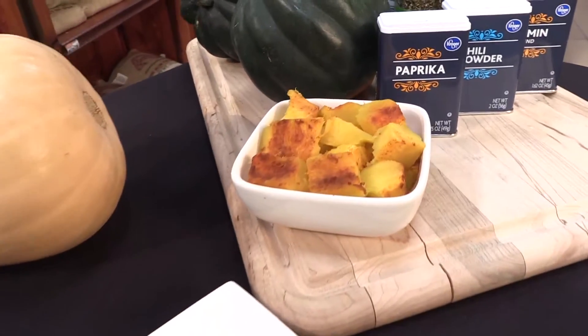Then it's ready to go. You can eat it right in the shell, or you can cube it by scoring that, and it'll look like this once you've peeled off the layer. That looks great. Would you like to try some? Actually, I would like to try some — thanks for asking, I thought you'd never ask. This is really good! So you guys, come on down to King Soopers and get your acorn squash for the holidays.